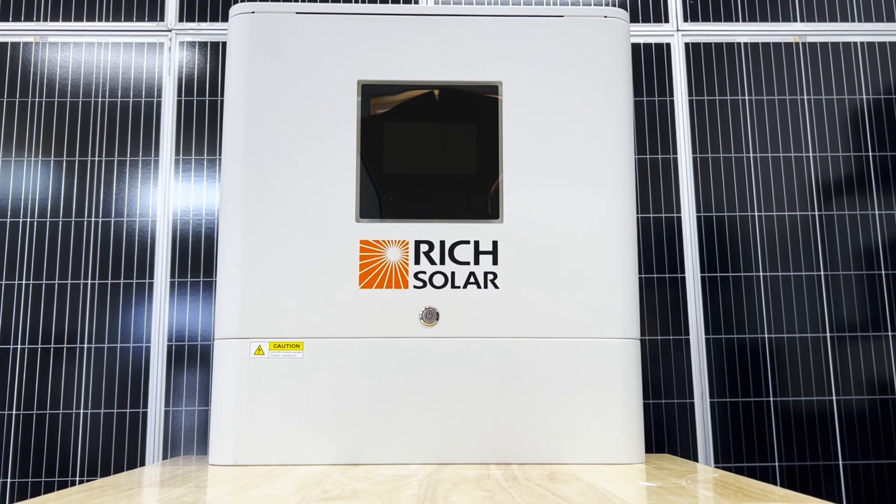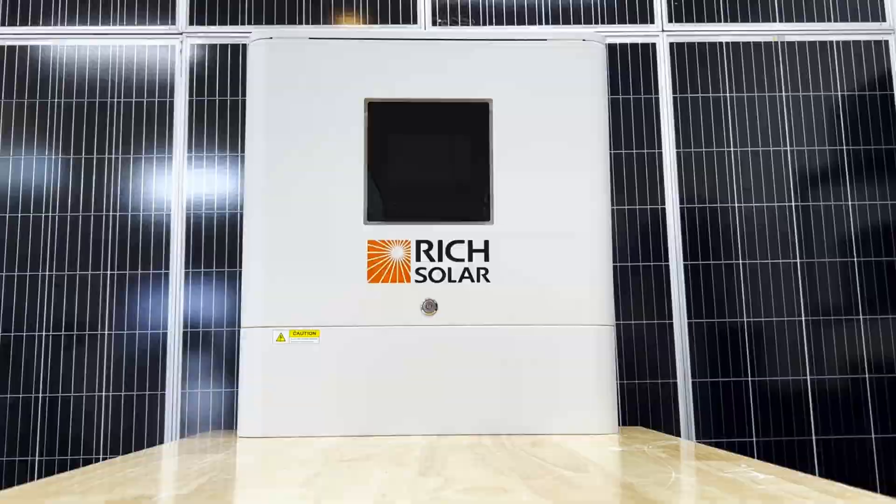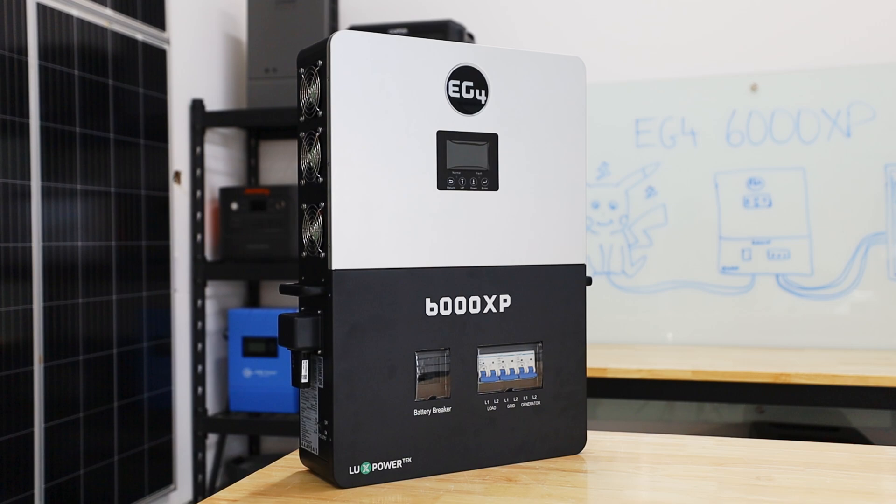The Rich Solar 6500S is an off-grid 48-volt 6,500-watt inverter. It only outputs 120 volts and it costs almost the exact same as the 6,000 XP. So what's the deal with this thing and why should you buy it?